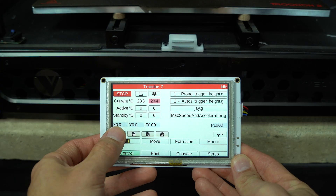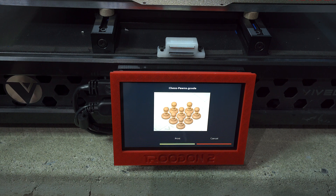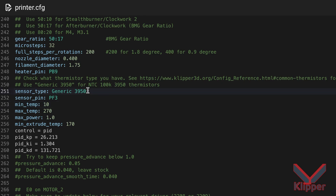This is where touchscreens come in. These allow you to access nearly every aspect of the printer's operation in a convenient to use way. With one of these installed, you'll likely only find yourself visiting the web interface for tasks like firmware updating or configuration.